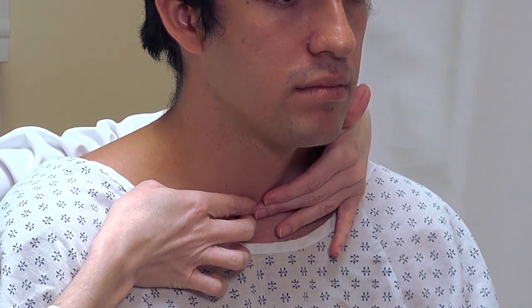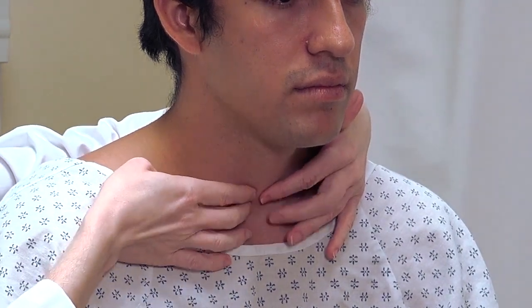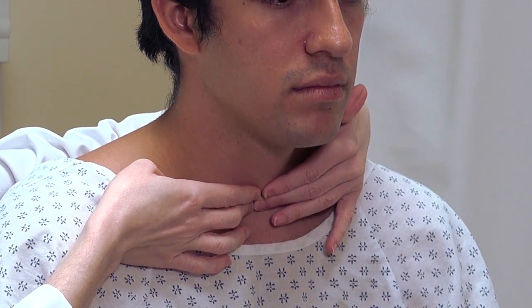The biggest mistake we see with students evaluating the thyroid gland is to palpate too superiorly. So now I want to feel for the isthmus of the thyroid gland and see if I can palpate it over the trachea.